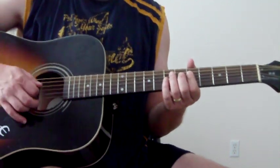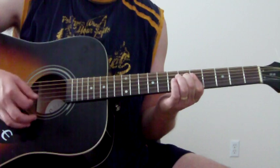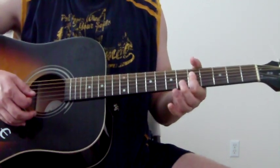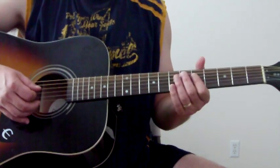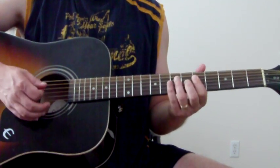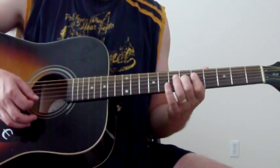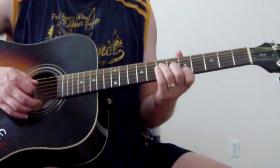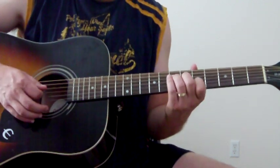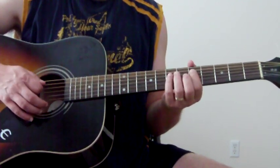Then I'm just going to hammer on to like an A7. For that, just bar from the D string down on the fifth fret, and then just hammer on that, and then that minor C sharp right there. So we'll go from the A, and you can pluck that as well if you want.